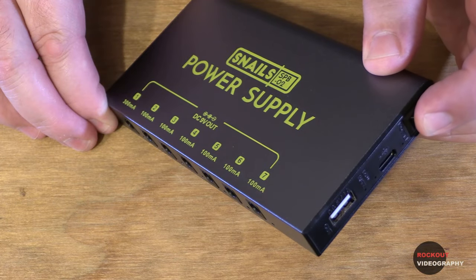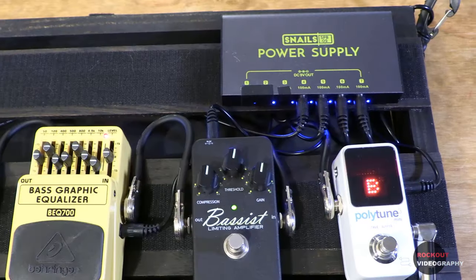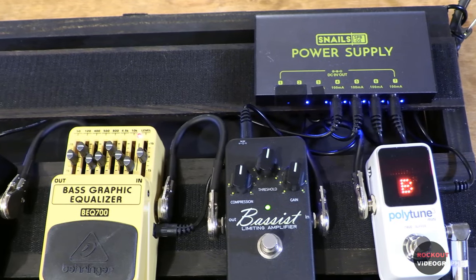Lott Music claims that it will run for 10 hours after an initial charge time of 6.5 hours. I haven't done an experiment to determine how long a charge will really last or recorded the amount of time it takes to charge when it's fully depleted, but so far it's exceeded any of my power needs. When you turn it on, you'll see the 7 blue lights come on for the outputs, and the green power on light will come on as well. From there, it just powers your pedals the same way an AC power supply would.